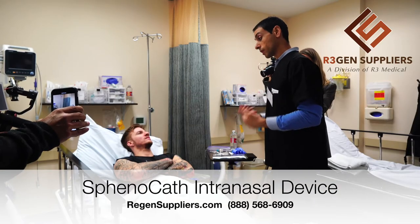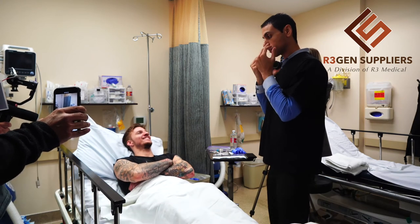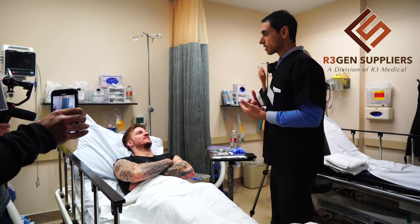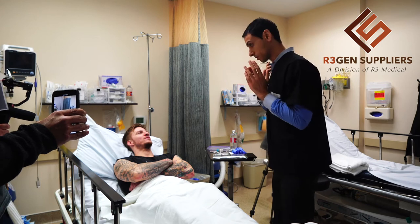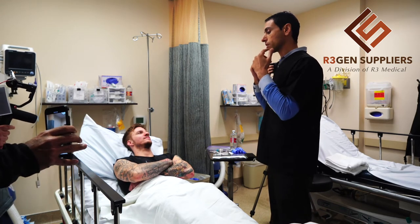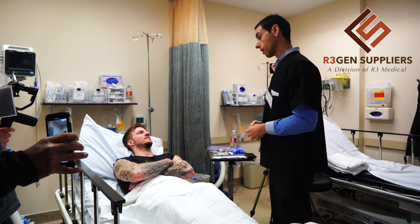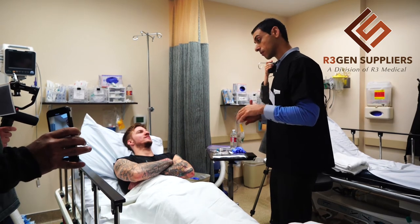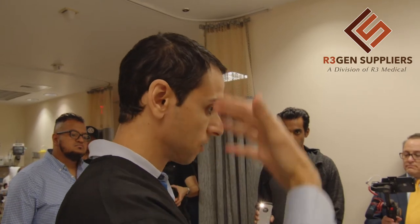Sometimes patients do this — when I had the procedure, my first instinct as soon as you feel something hitting you from the inside, especially when the stem cells are put in, that sensation is uncomfortable and the first thing you want to do is sit up. It might feel like tickling, or like you have fluids up in the nasal cavity. You want to stay for at least ten minutes with your head backwards after we're done, just to allow that to diffuse.